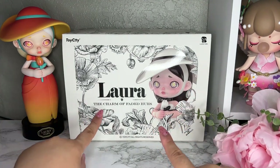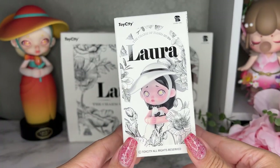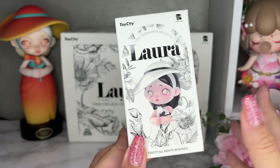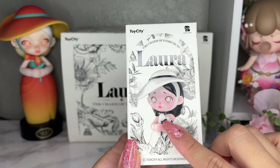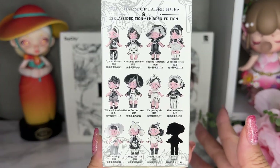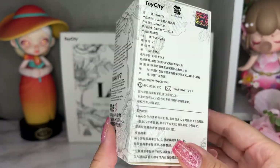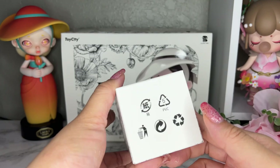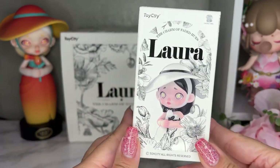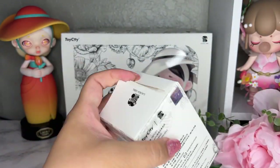This is what the box looks like. When I first saw this I thought it was like the Chanel version of Laura, just because the black and white is so pretty and the artwork is so nice. This is the same tulip one on the back — they're all going to be black and white, so it's just so pretty all together. I do own the floral version, the regular one, so I am so excited. Let's go ahead and get to unboxing.